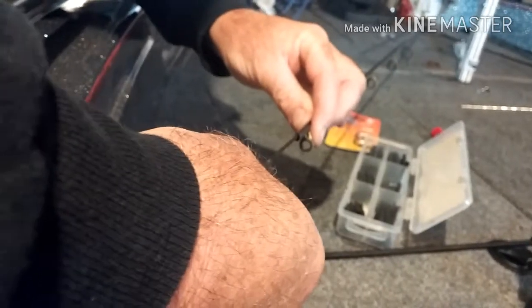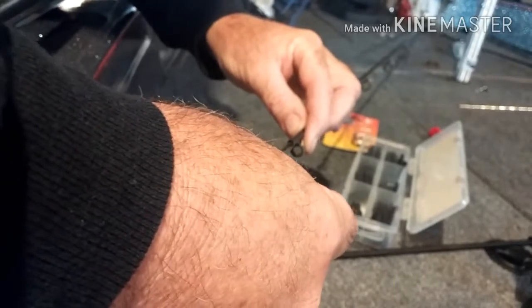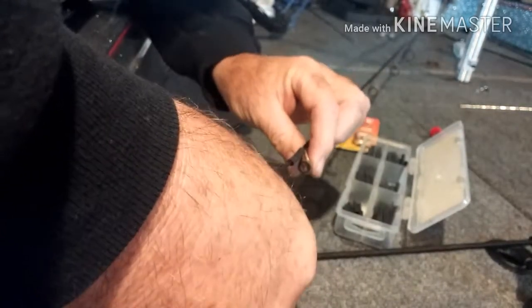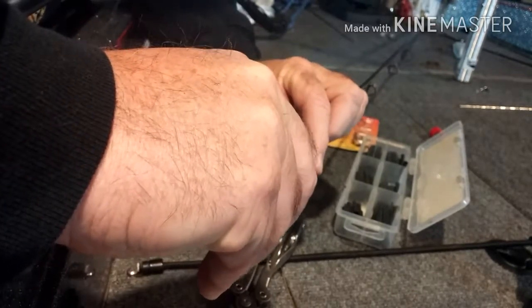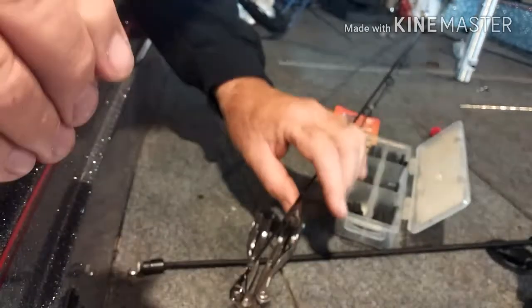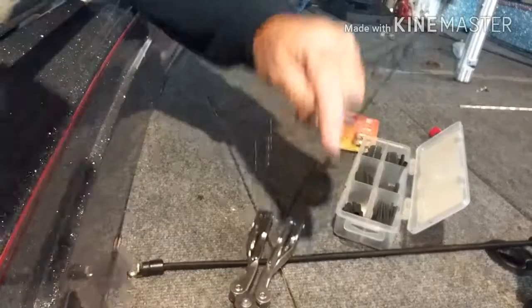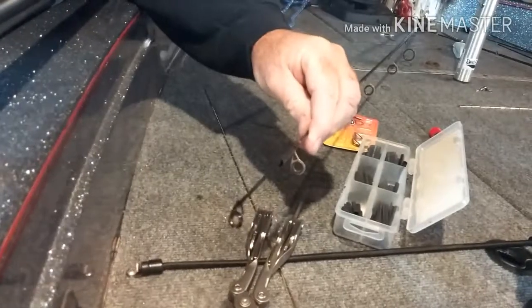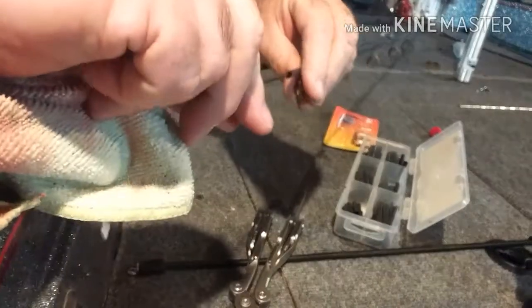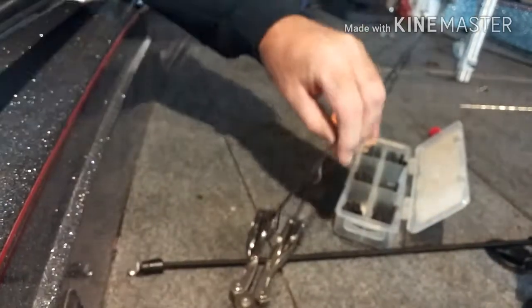Take the rod tip and slide it on. Eight straight — now it ain't going anywhere because that is dry. I'm going to use some tape and wipe off the excess glue. It ain't going nowhere, so it's going to stay there.